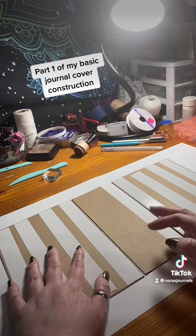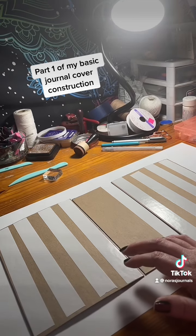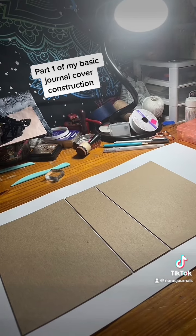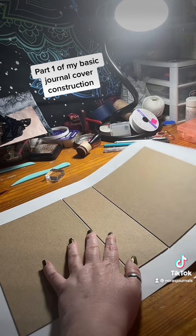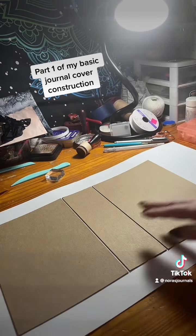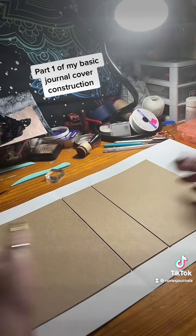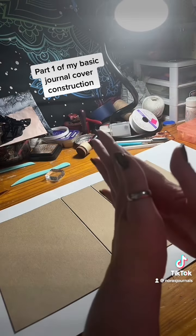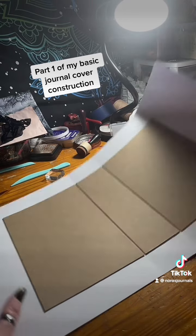I place it about an eighth of an inch away from the other piece. The reason I left that gap was so when I bend it up, it does not get stuck and it doesn't break the paper. There's enough space there to fold closed without damaging it.